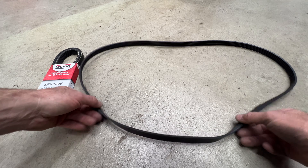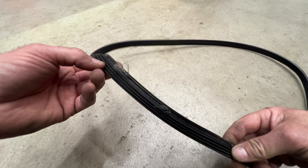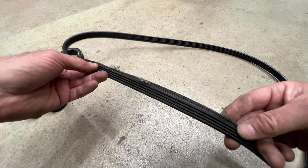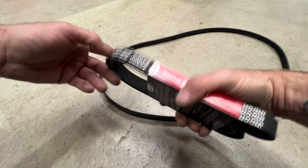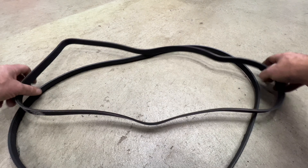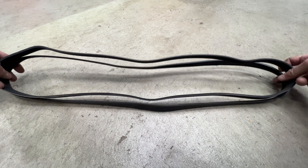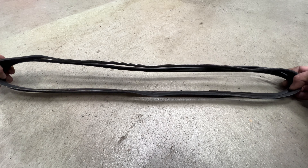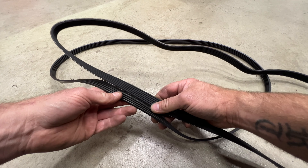Let's take a look at our old belt versus the new one. As you can see, this old belt was about ready to snap — it's missing some of the grooves. I'm going to be replacing it with this Bando 6PK1625. I got it off Amazon for only about 13 bucks — I'll put a link in the description. Just go ahead and measure it up to your old one. It's probably going to be shorter because it's not stretched yet, but make sure it's the same length and has the same number of grooves.